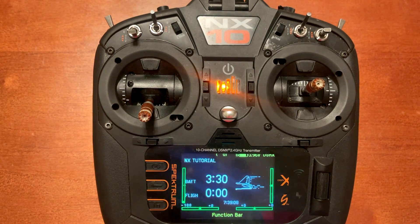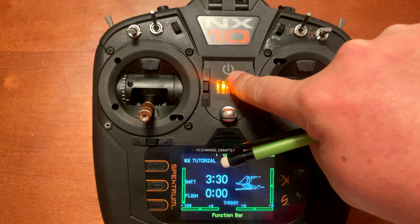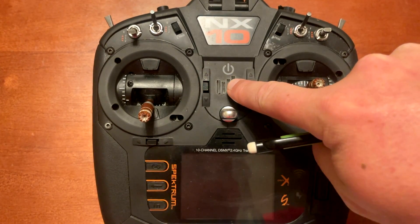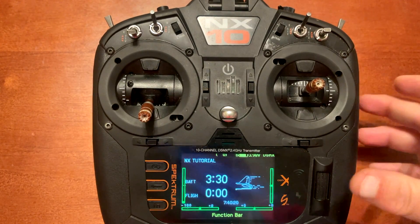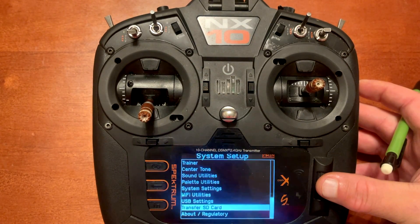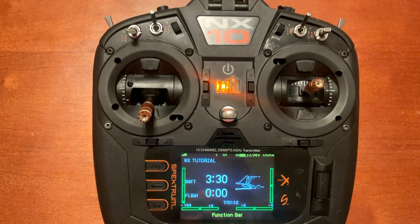The radio is already done — update installed. Let's verify we're on 3.07. I'm going to turn the radio off and back on. You can see "3.07" in the top right-hand corner. Another way to verify: push Enter, scroll down to System Setup, click Yes, scroll down to About/Regulatory — that shows the firmware version and serial number at the bottom. We've verified we're on version 3.07 and the radio is ready to use.